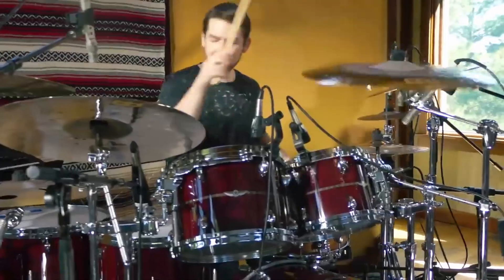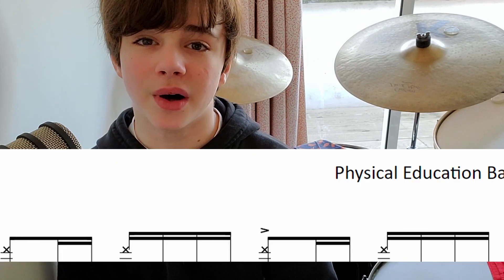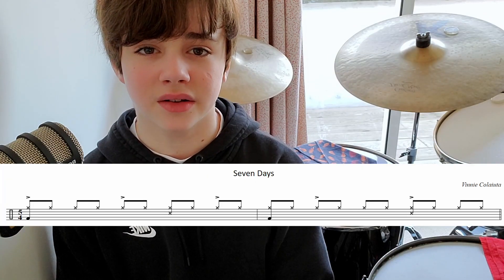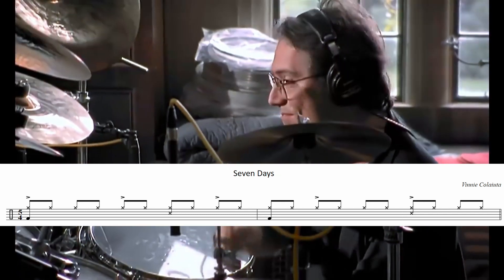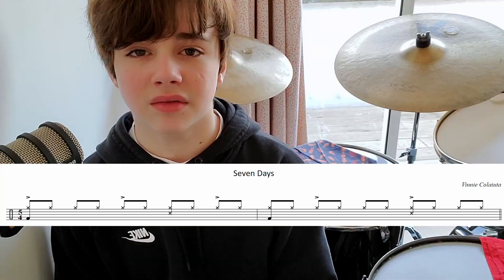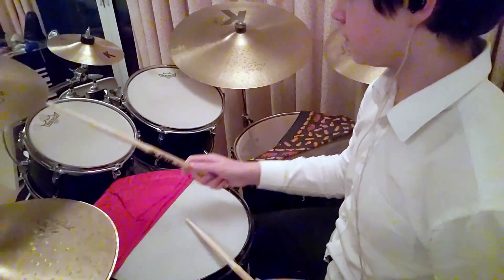If you look at the main beat in 'Physical Education' by Animals as Leaders, you'll see that the right hand functions completely differently to the left. The right hand keeps a steady pulse, while the left plays big backbeats and fills the gaps with ghost notes. And in 'Seven Days' by Sting, the right hand plays constant eighth notes and the left hand just plays cross-stick — which are completely different.